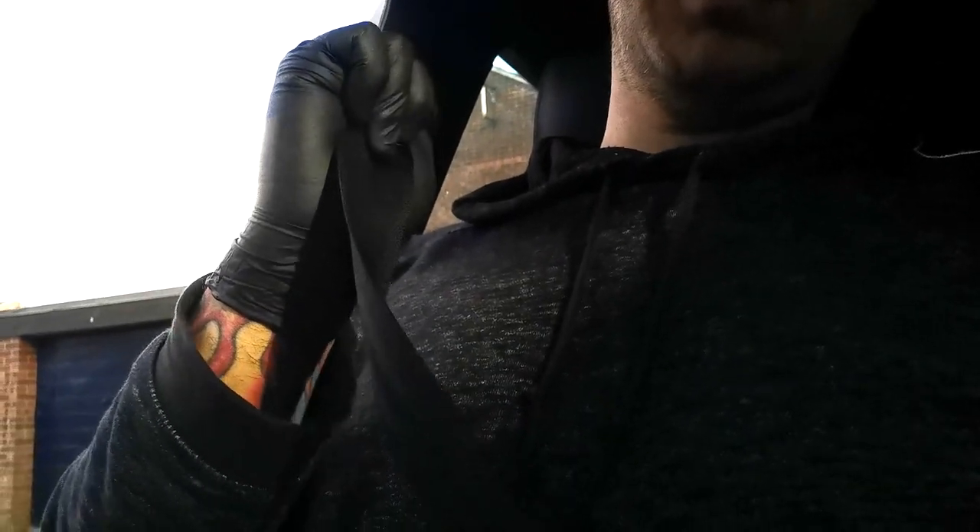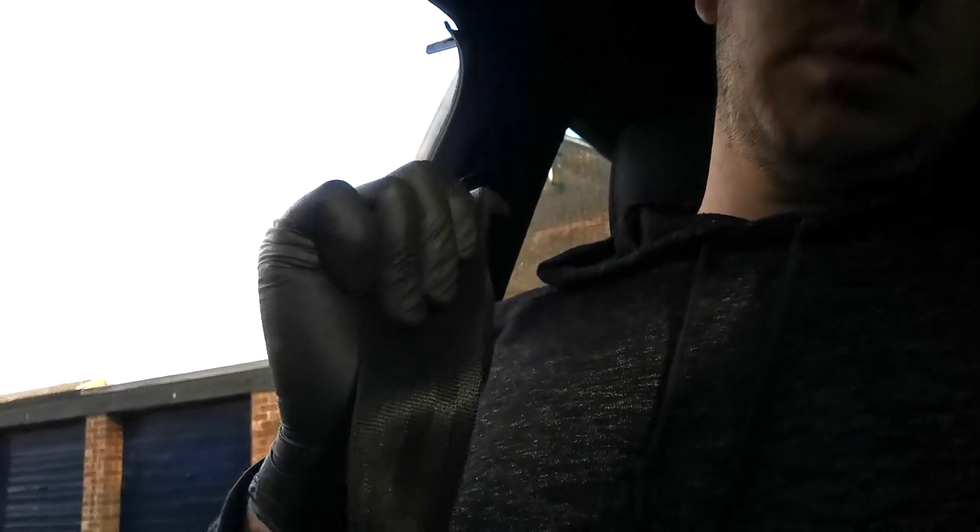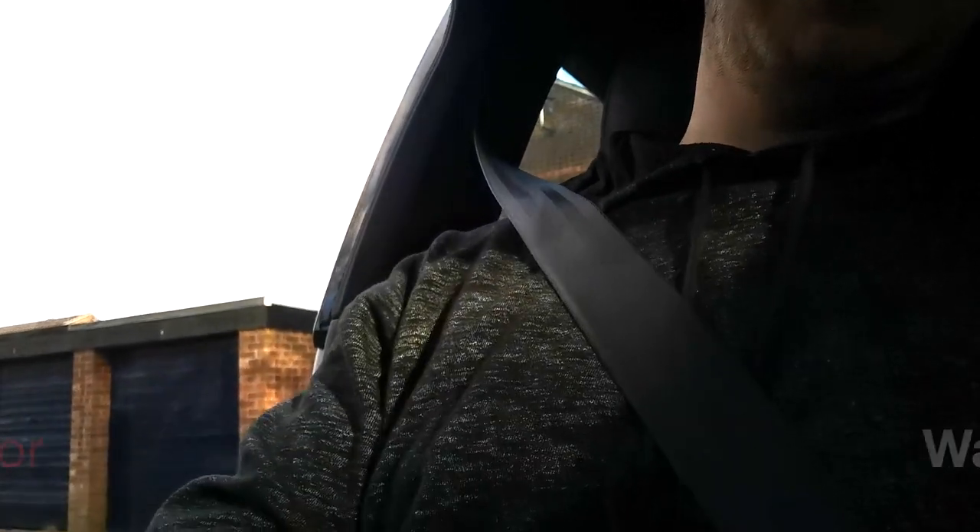I hope you liked this video on how to install a seatbelt on an Audi. Please like, share and subscribe, and I'll see you guys in the next one. Take care, bye bye.